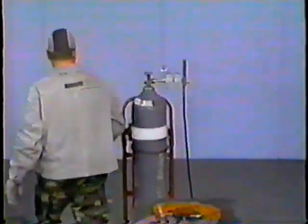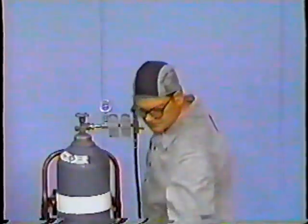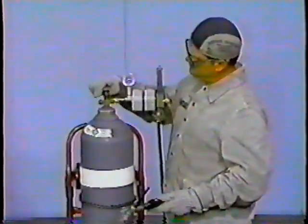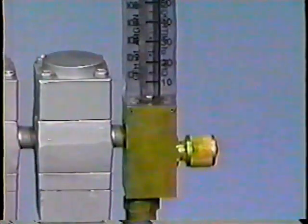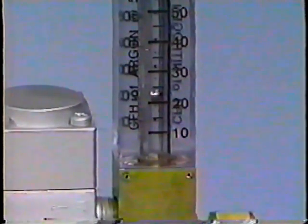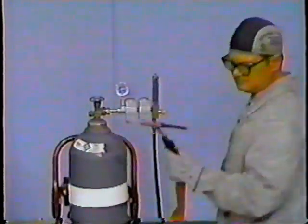There are two types of supply systems used: one is the manifold system, and the other is the cylinder. With either one, you fully open the argon supply valve. With the torch handle button depressed, using the top of the ball as your adjustment mark, adjust the gas flow meter to 25 cubic feet per hour. Once it has reached 25 cubic feet per hour and the gas is flowing freely, release the torch handle button and turn the welding machine off.